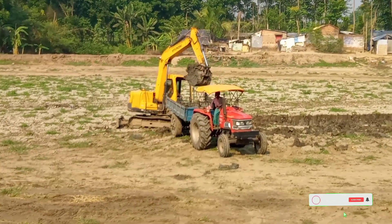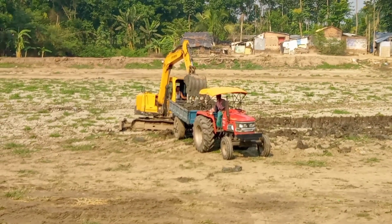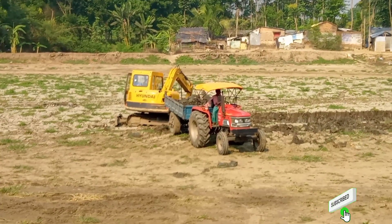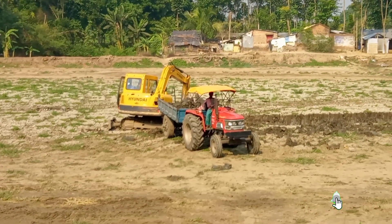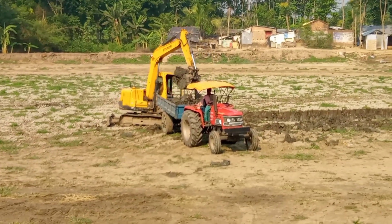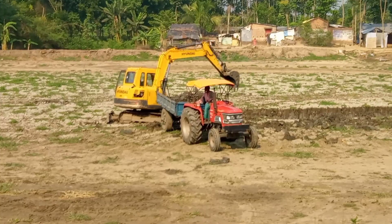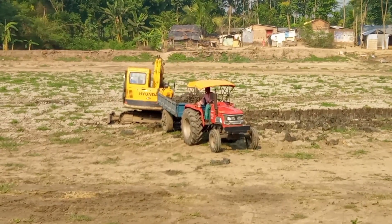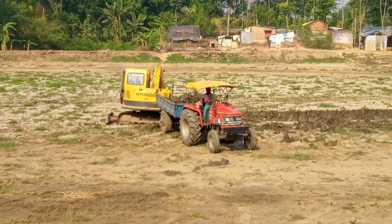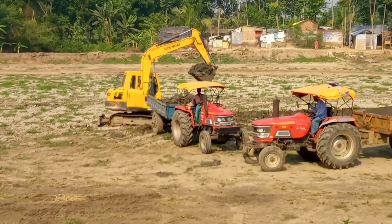Hello everyone, welcome back to our channel Blog Uncut. Right now you are watching the soil digging process, or you can say the pond digging process, by the help of a Hyundai JCB. This tractor is fully loaded with soil.